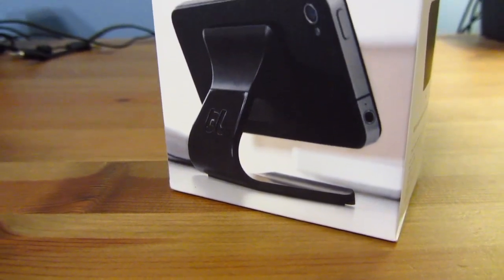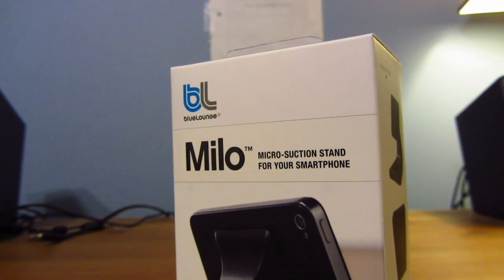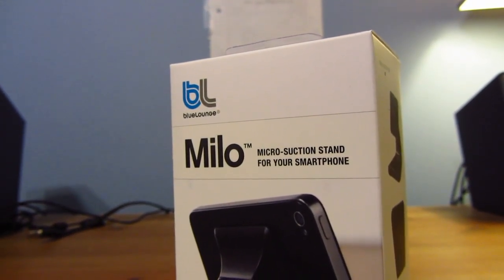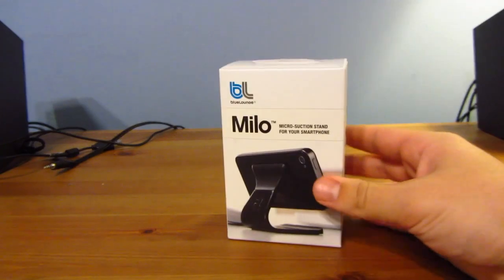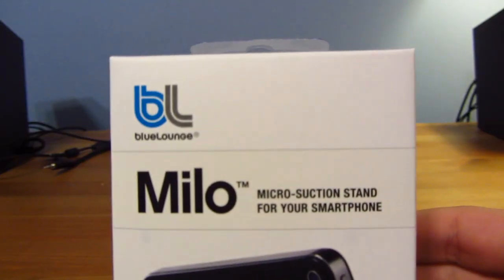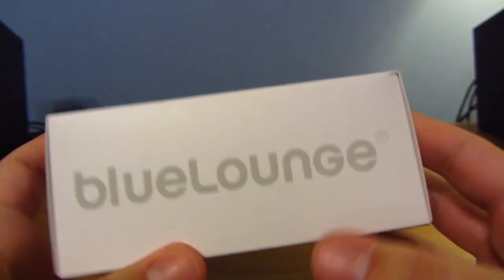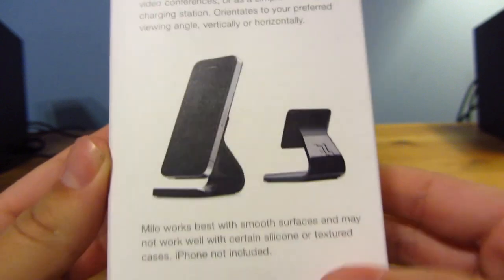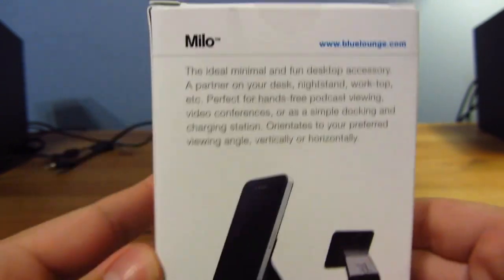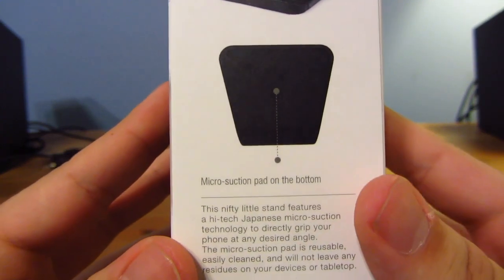Our next product is the Milo, the micro suction stand for your smartphone. What this allows you to do is just have a basic stand for your iPhone, iPod Touch, or any other smartphone by micro suction on the device. Here you can see the box — on the front, Milo, micro suction stand for your smartphone. On the side, Blue Lounge. On the bottom, a diagram of how it works, and a micro suction pad on the side and bottom.